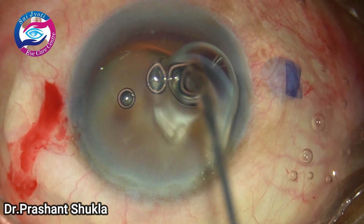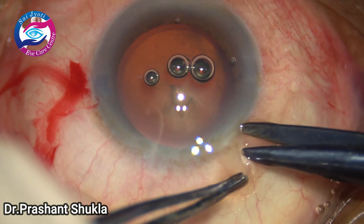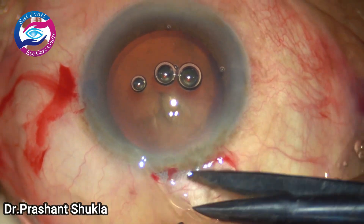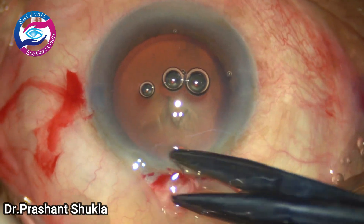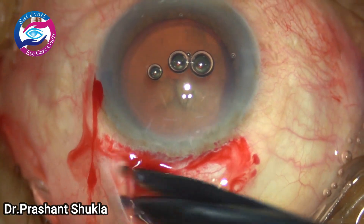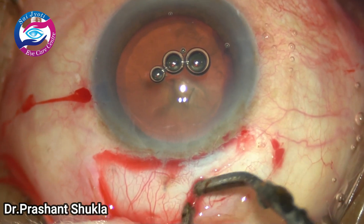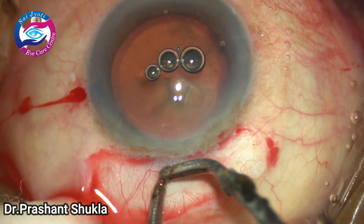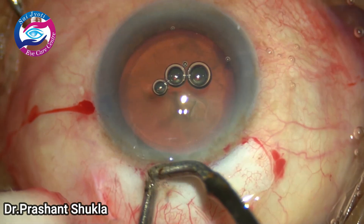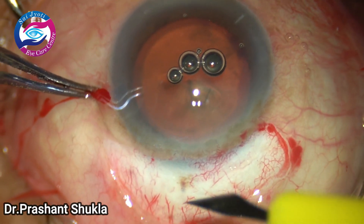By this time the rhexis has been completed and I am ready to make the conjunctival peritomy. The bleeders are now being taken care of using wet-field bipolar cautery. Just mild cautery is done because we don't want to char the sclera too much.